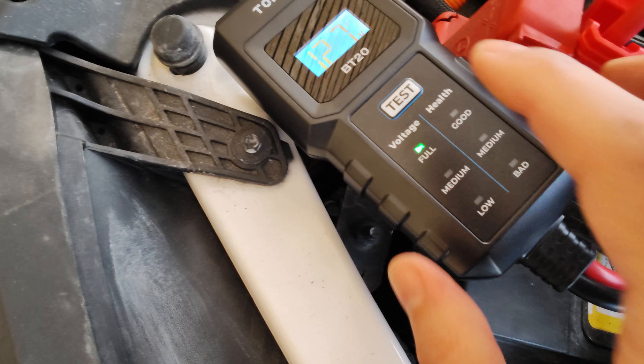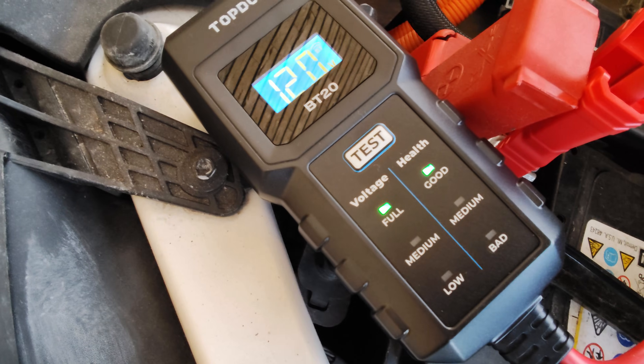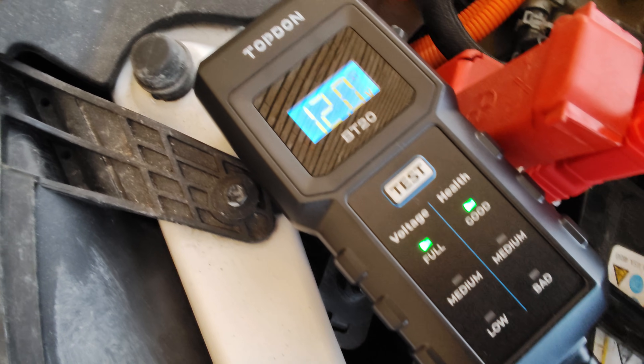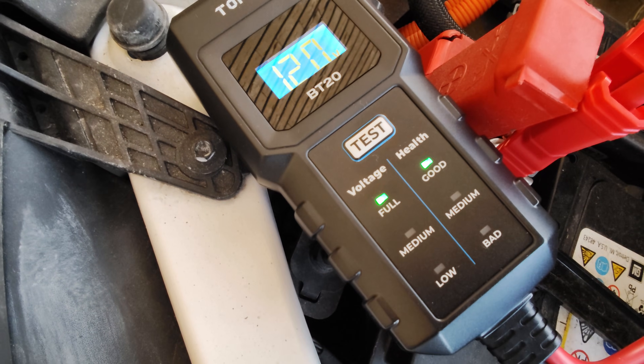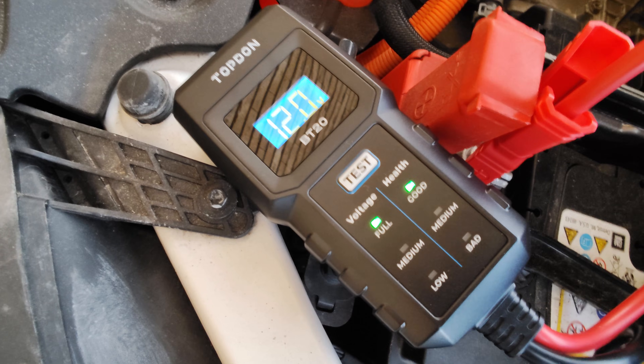The only thing you need to do a battery test is to push the test button. It measures 12 volts and says the battery health is good, so you know immediately that the battery is fine and doesn't need to be replaced. This also works via an app via Bluetooth on your phone, which is really great — you can see a lot of detailed battery statistics.